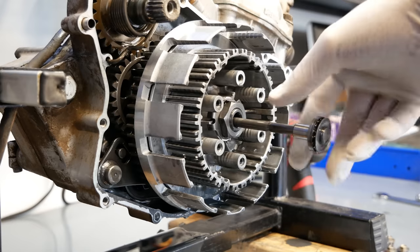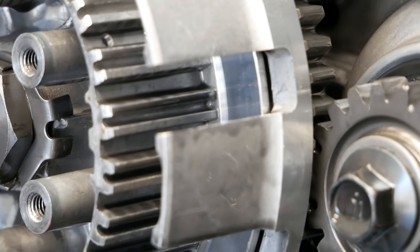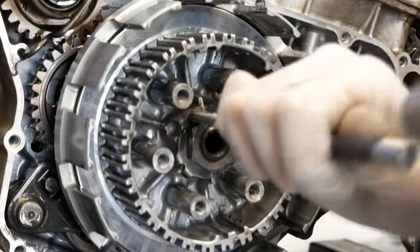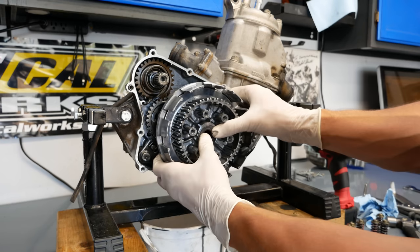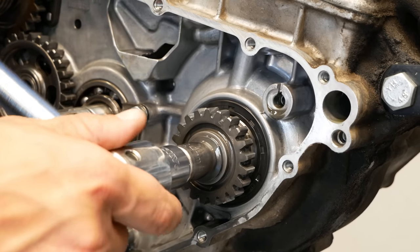I was incredibly impressed with the condition of the clutch basket — there's hardly any signs of notching. I'm not sure if the basket has been replaced before, but it appears to be OEM and I was very surprised how nice it looks. Disassembly of the clutch side went very smoothly and I have no concerns about any components. Of all the engines I've disassembled, I was surprised to find that this bottom end appears to be one of the least abused.